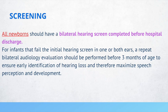You can repeat the test a day later and it will often be normal. But if they are still having abnormal hearing tests, you can repeat a bilateral audiology evaluation at three months of age to ensure early identification of hearing loss and maximize speech perception and development.